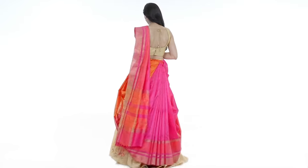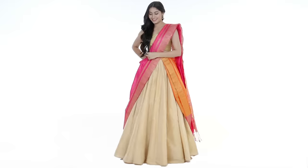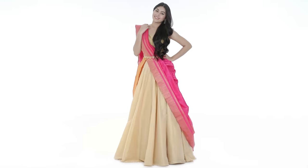As beautiful as sarees are, the best of us struggle when it comes to draping stiff sarees. They hold a bad reputation of making you look older or unflattering. Let's bust this perception. Here's how you can drape your silk sarees with a lehenga.